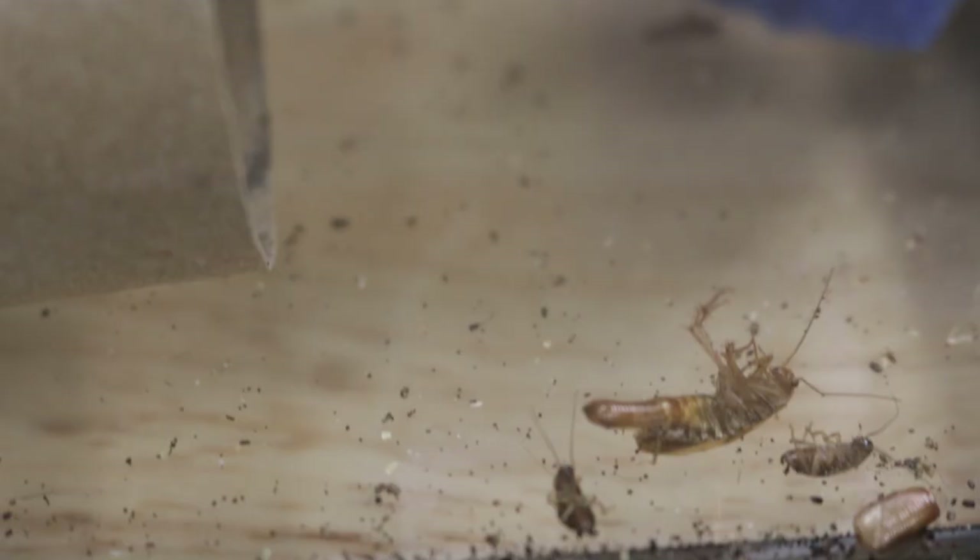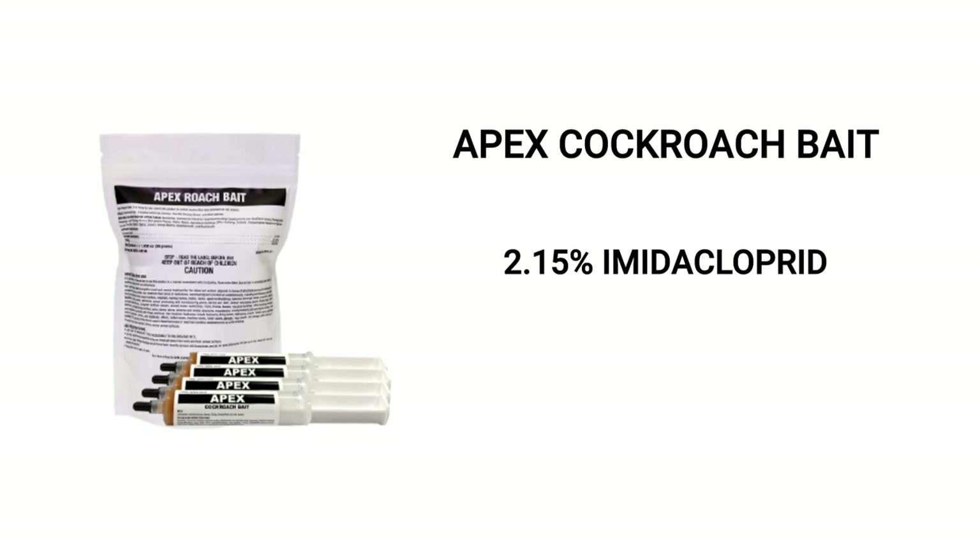Cockroaches are among the worst pests a homeowner can deal with, but you can get control of any infestation with Apex cockroach gel bait. Apex is a 2.15% imidacloprid bait product used to eliminate cockroaches in commercial, industrial, and residential areas.